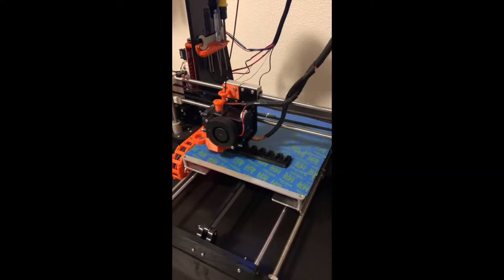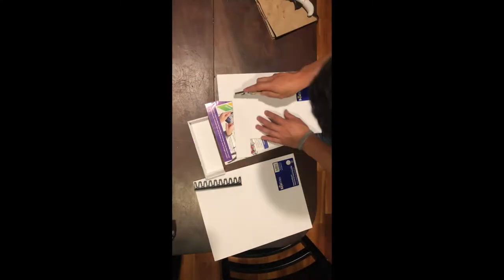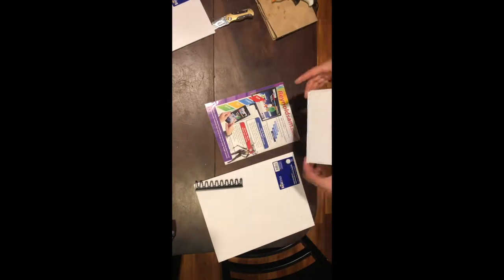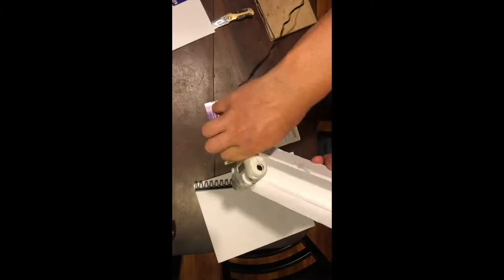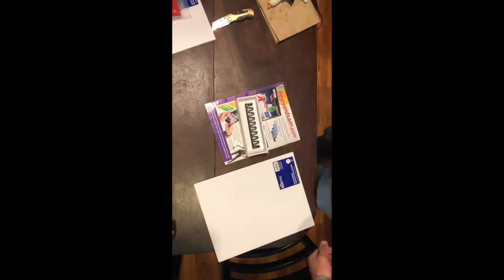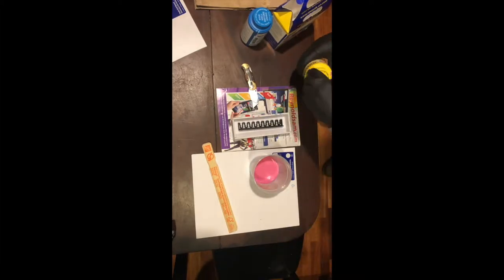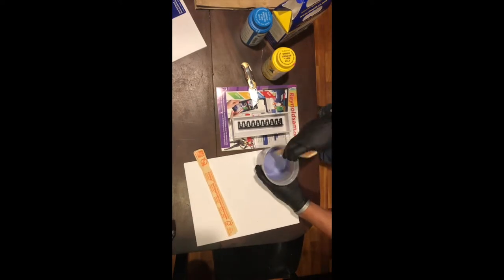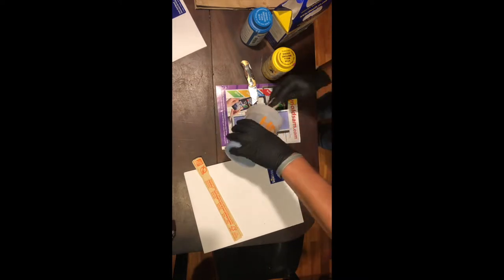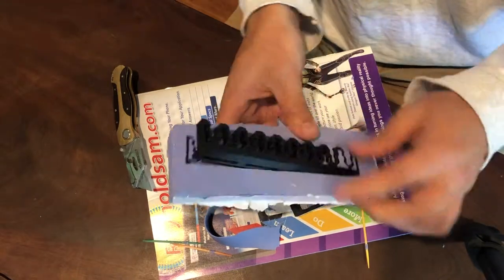Now with a functional positive made, it was time to create a mold of it. I started by making a box out of foam-filled board for the mold. Next, with the positive 3D print glued to the bottom of the box, I filled the box with Smooth Cast silicone rubber Lumu 30. With the mold cured, it was time to take out the positive.